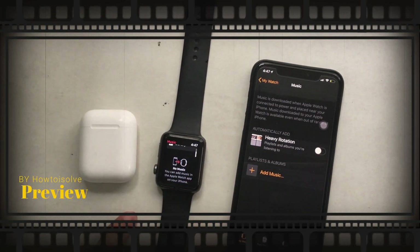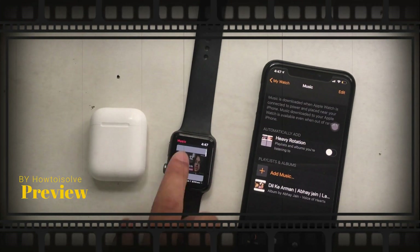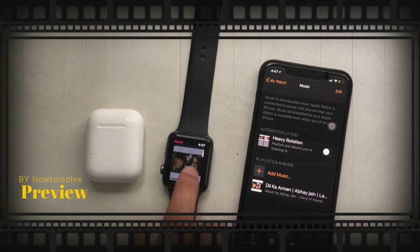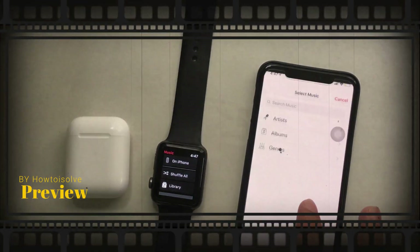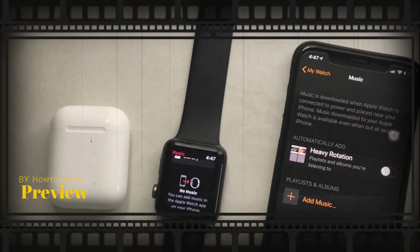Welcome to How to Solve channel. This video covers a full guide about adding music to Apple Watch from iPhone, including how to play on Bluetooth headphones. Here I am using AirPods. Also explained are player controls, and how to delete or add new songs to your Apple Watch.